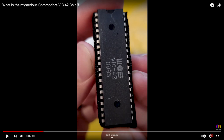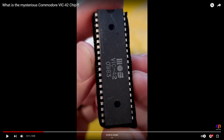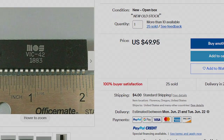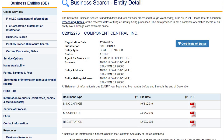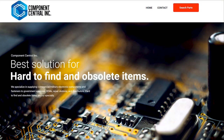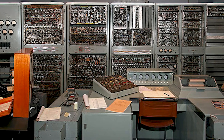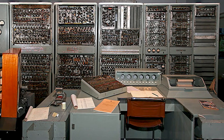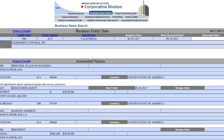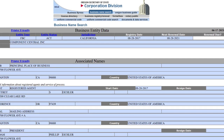When I saw the video about the mysterious VIC-42 chips on Retro Recipes, I was intrigued. I noticed that the seller was local, so I did a little digging about the company. It looks like they've been around since 2005 and specialize in selling salvage and new old stock parts to civilian and military customers for the maintenance of legacy systems that are still in use today. Based on all the information I could find in the state registries and online, I truly believe that if these chips are fake, they had nothing to do with it.